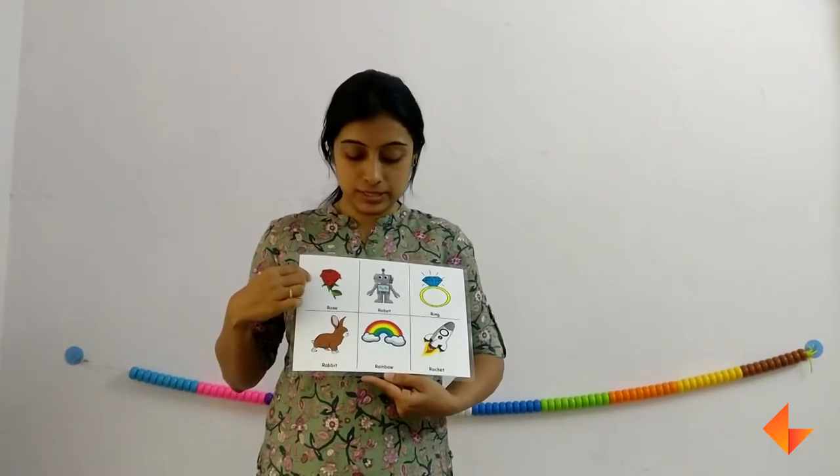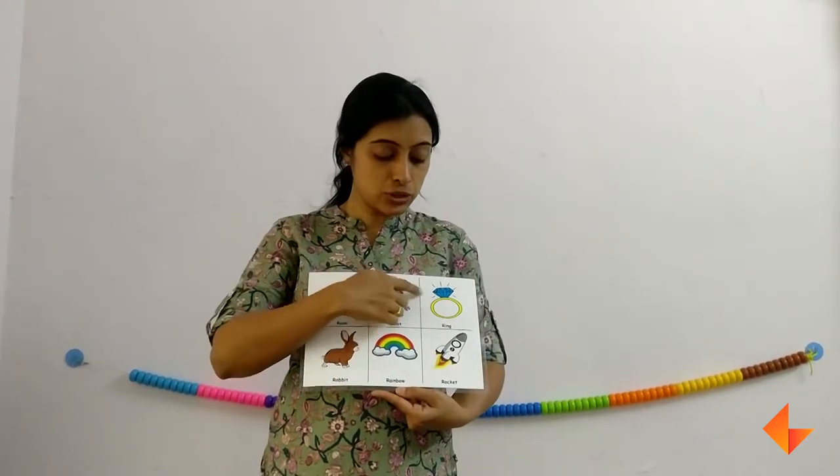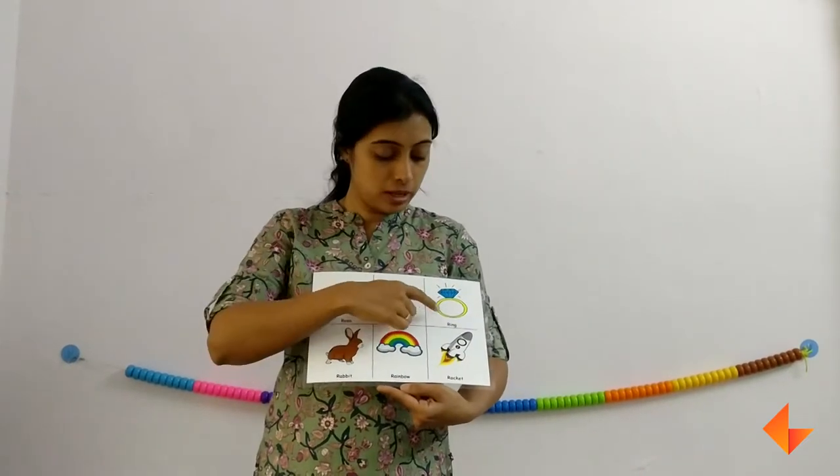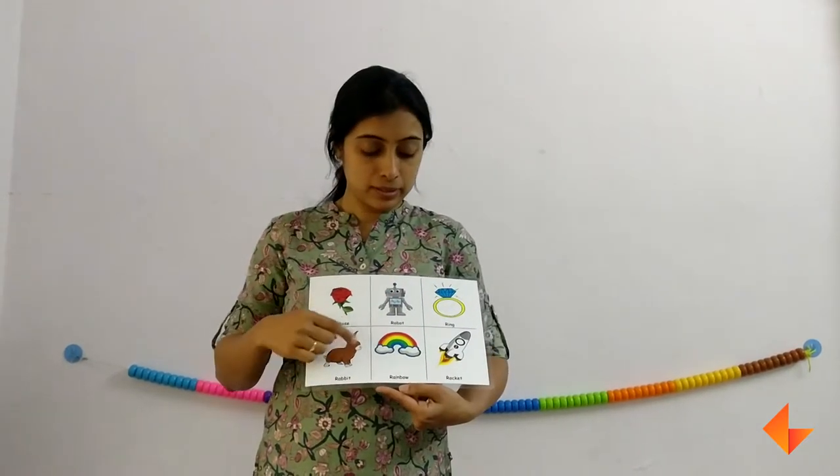Now we will move on to the vocabulary words. Show the picture and ask your kids if they can identify any of these. They could say rose, ring, rabbit, rocket.